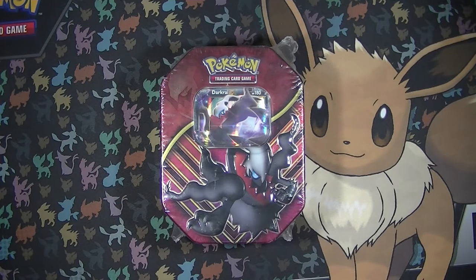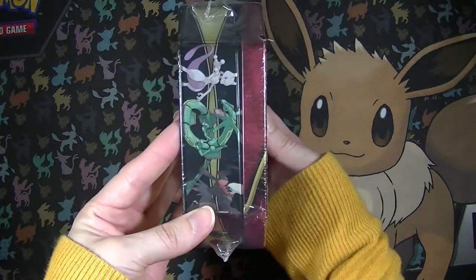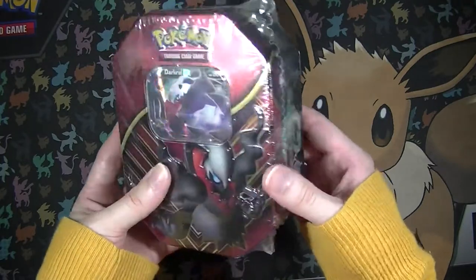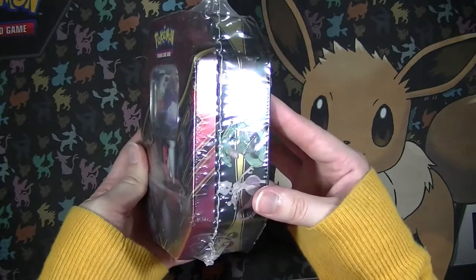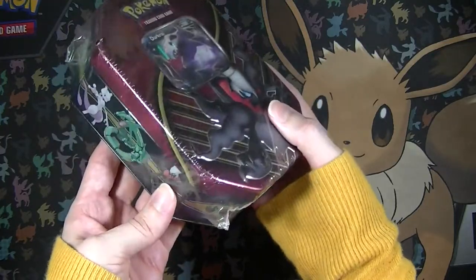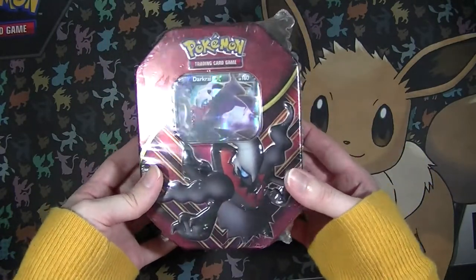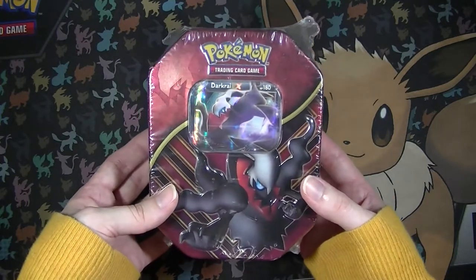In today's video we're going to be opening this really cool Darkrai EX Promo Slim Tin. If you're not familiar with these tins, these are much smaller than your usual tins that you find at places like Target and Toys R Us. These tins can usually be found at places like Walmart and drugstores. There's three - a Mewtwo, a Rayquaza, and a Darkrai one. I have the Darkrai one, and I actually really love Darkrai. I think Darkrai is such a cool Pokemon, really fun to play with in the actual game.